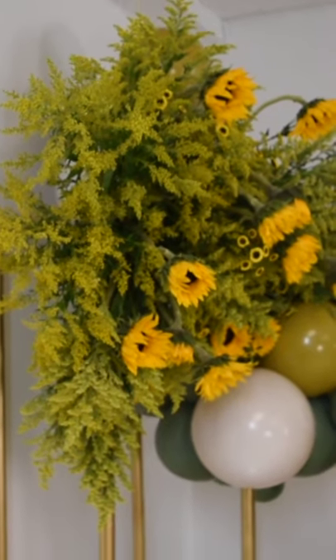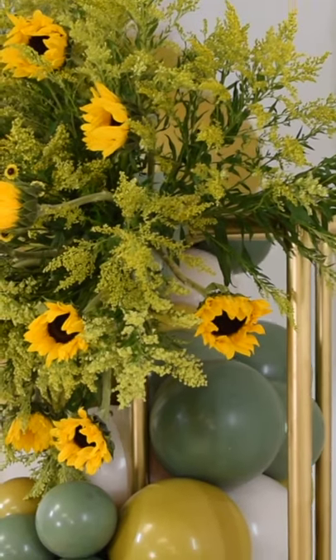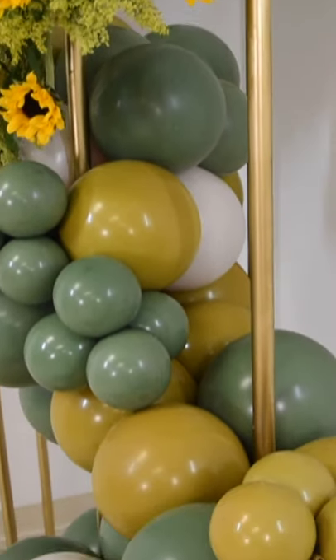Hi you guys, welcome to the Core Lab. In this video we will be showing you how to create this pipe column. This column is six foot tall and it's one foot wide, but you can easily customize the size to make it larger or smaller. Are you guys ready? Let's get started.